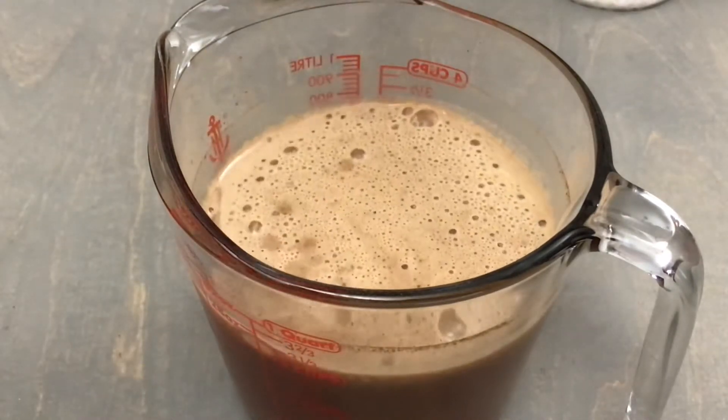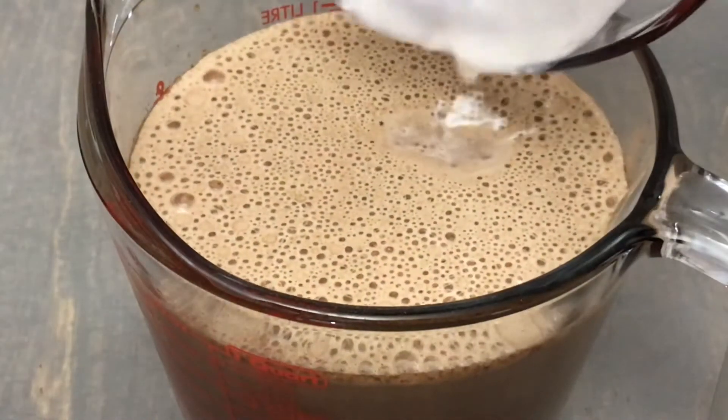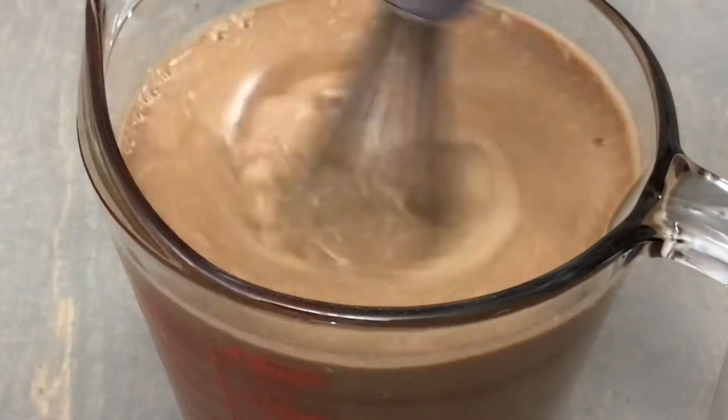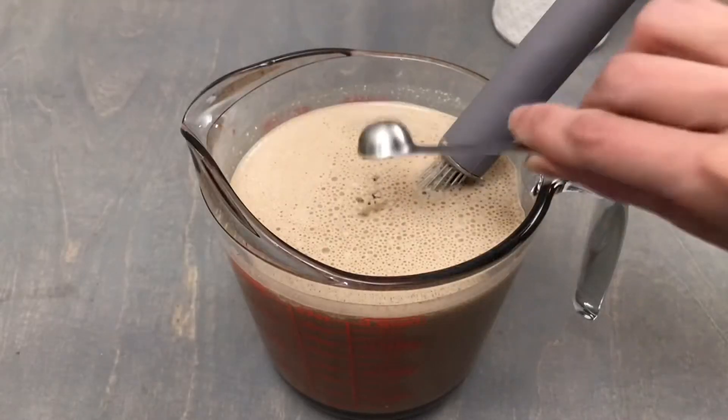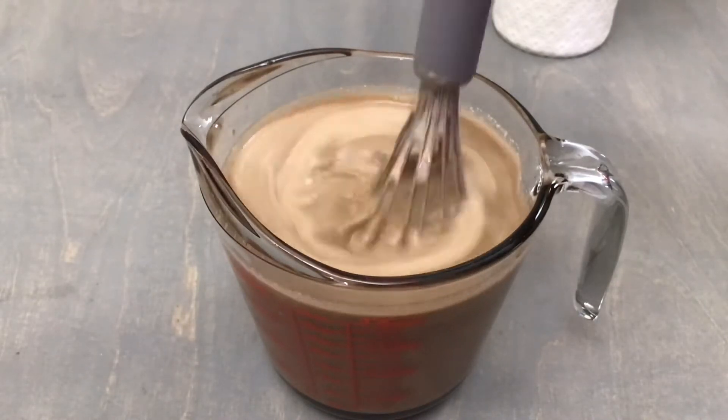Next we will add in 1 cup of heavy cream — this is 33% cream and you want to make sure it's nice and cold. We'll whisk this until it is well incorporated, and then add 1/2 teaspoon of pure peppermint extract. Once again we're just going to whisk until this is combined.